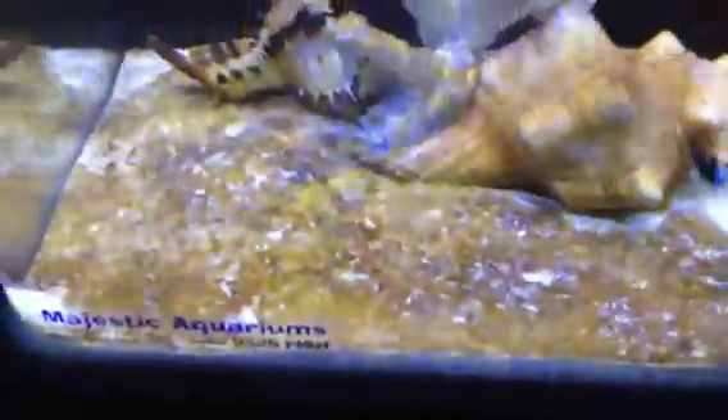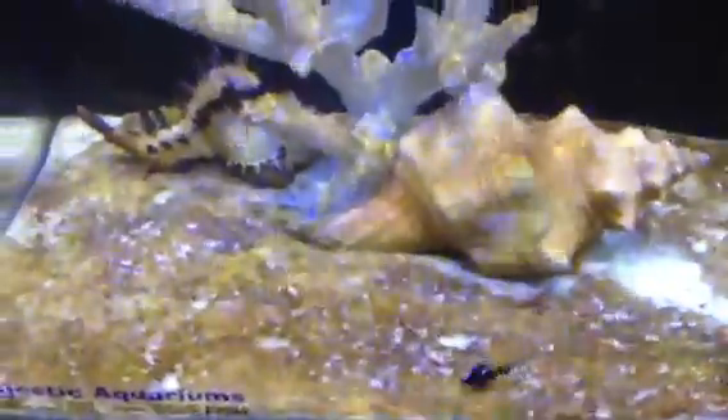So this is a bit of diatom algae that's in the bottom of this aquarium. Look at that tiny little skunk clownfish. Diatom algae basically grows in response to silicates in tap water, so if you use RO water you usually don't have too much problem with these diatoms.